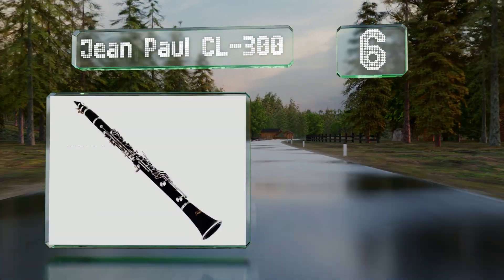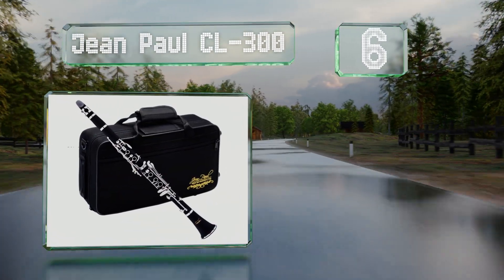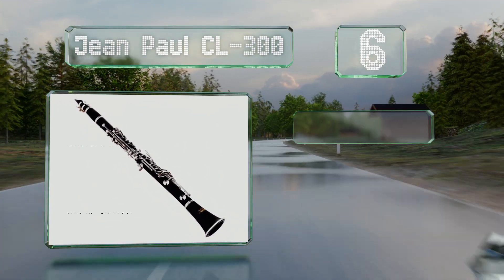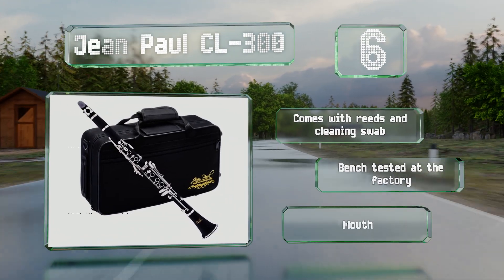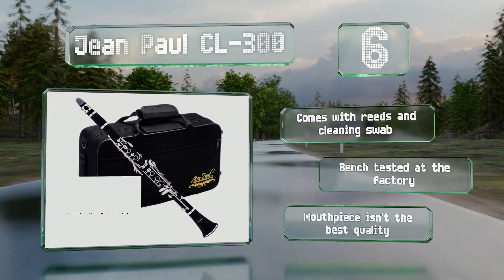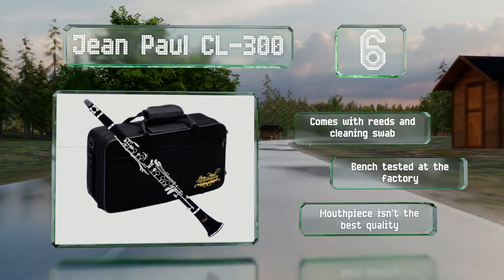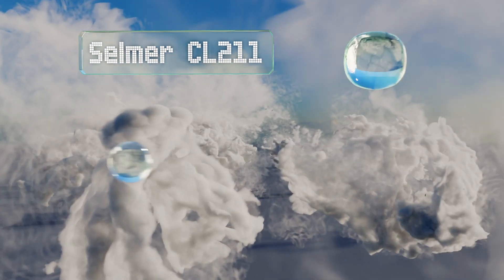Moving up our list to number 6, available at an affordable price and using the Boehm 17-key system, the easy-to-play Jean Paul CL-300 is capable of producing a wide range of evenly balanced tones, making it a reliable option for band students just starting to learn the fundamentals. It comes with reeds and a cleaning swab and is bench tested at the factory. However, the mouthpiece isn't the best quality.